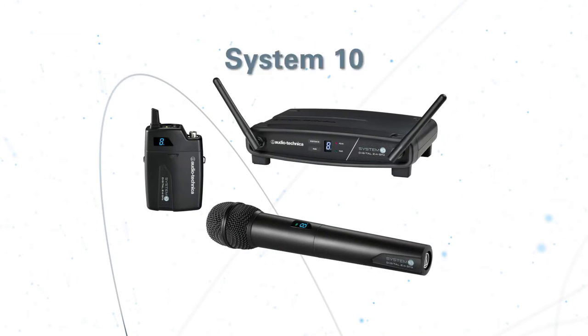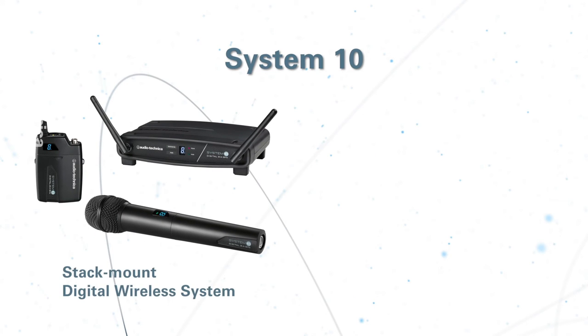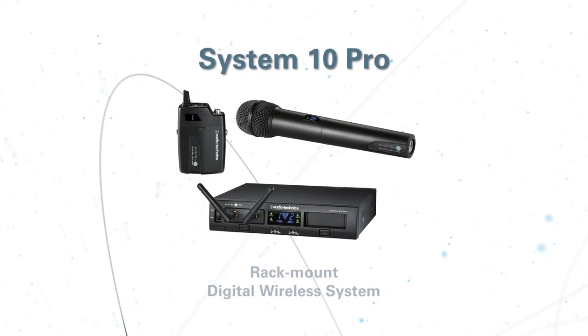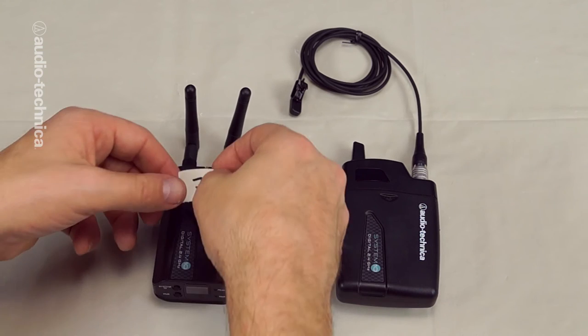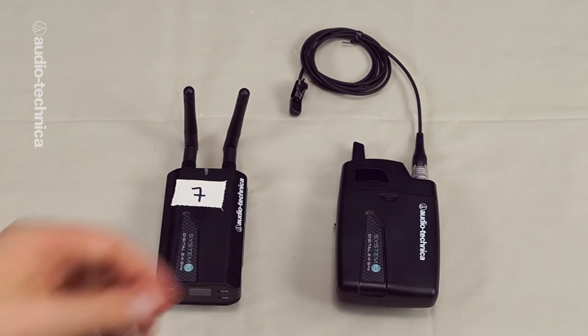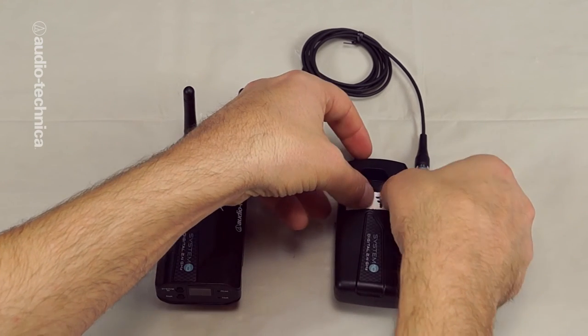Some of the newer systems on the market operate in the 2.4 GHz range and are frequency adaptive, automatically changing frequencies to avoid interference. Those systems simply need to be paired to each other. It's a good idea to label all of your systems to see at a glance which receivers and transmitters are pairs without having to power them up.